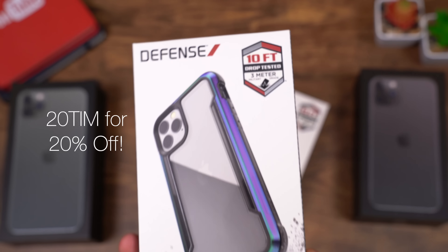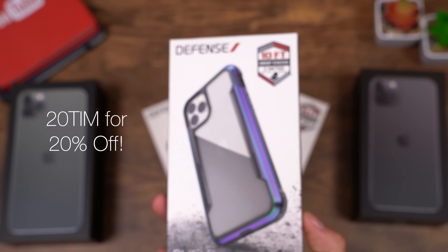This video is sponsored by Defense. Be sure to protect your new iPhone 11 and 11 Pro. The Defense Shield is drop tested up to 10 feet.